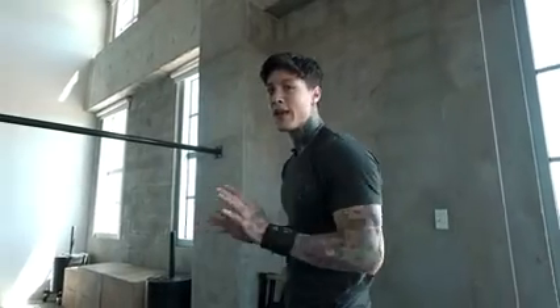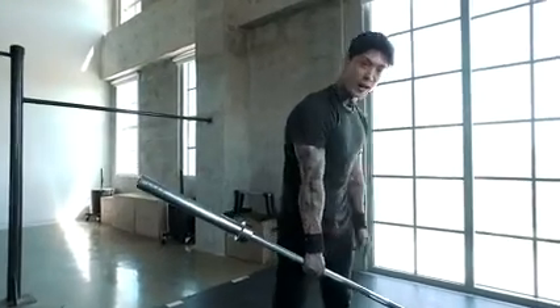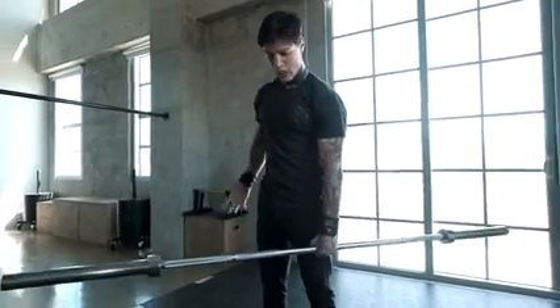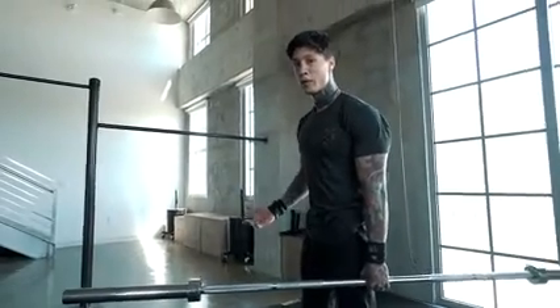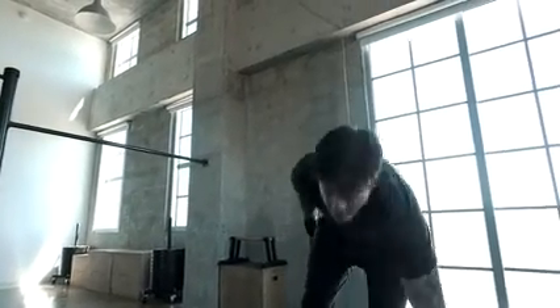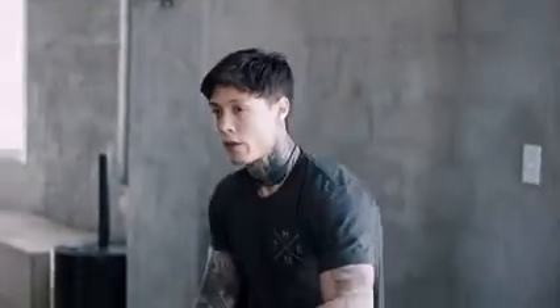If you were trying to do planche pushups and your hands were up here, that would literally never work. Imagine you took this barbell and tried to keep it straight as you lift it from this side — that's never going to happen. That's why coming from the center, putting your hands at the waistline, pulling up from here, is going to be the only way to really perform superhuman strength exercises. This is really the way to actually do this for real, so you must be doing these exercises.